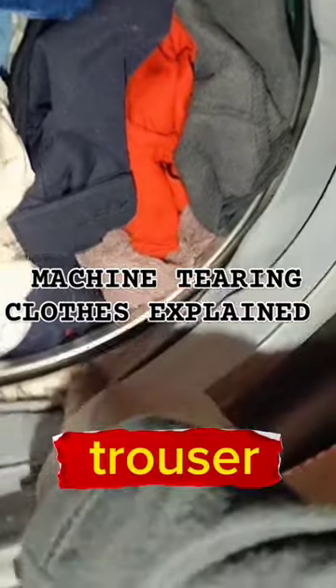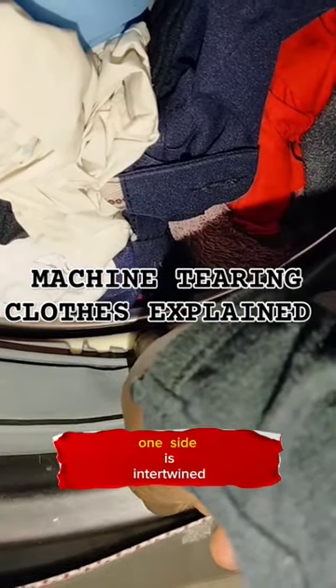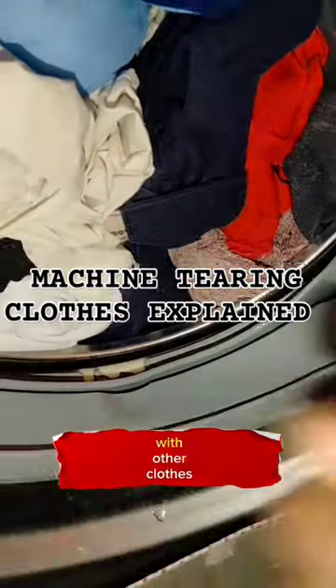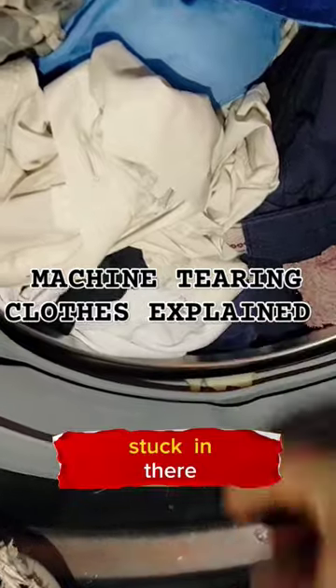So let's say you're washing a trouser. You know it's too big to go through this gap. So one side is intertwined with other clothes, and the other side gets stuck in there.